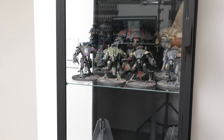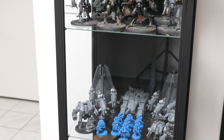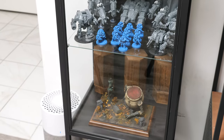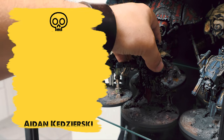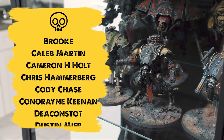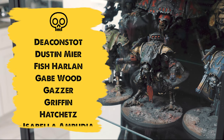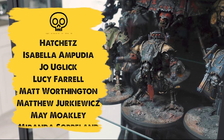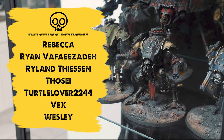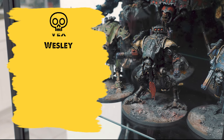Now that your minis have a dustproof home where everybody can see, hopefully your friends will be convinced to join our little plastic cult — I mean, a hobby. See you next time. Bye-bye.